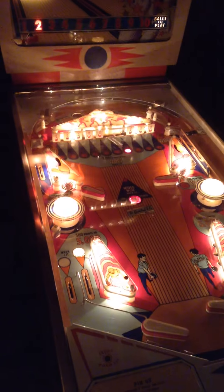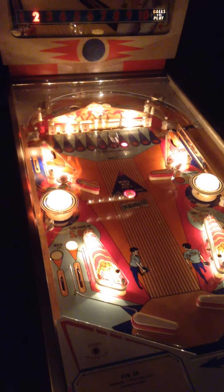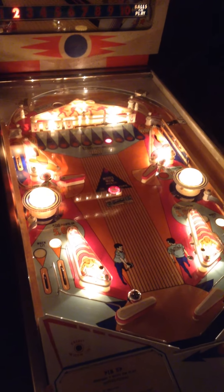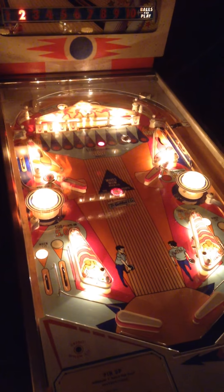Well, you can move the extra ball spot around now by rolling. You can see the wow is lit, and if we roll it over the middle — move that wow, there we go. It's not in the right spot though for an extra ball.